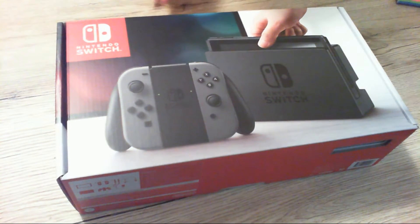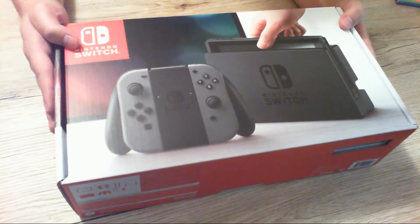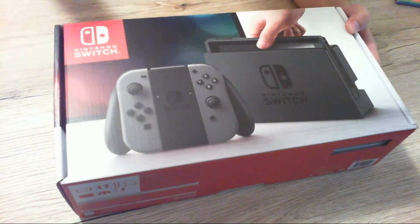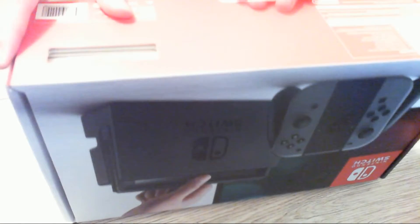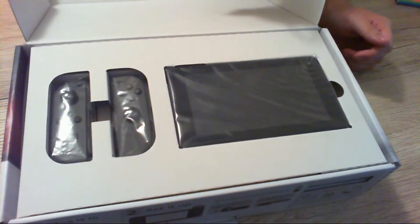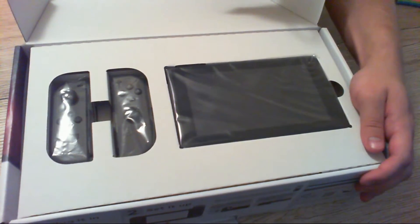All right, hello guys, welcome to another video. So we've got the Switch, just picked it up from midnight launch. I'm really looking forward to opening this baby. We've also got a few other things to open here. I got the gray model just because I didn't really go much on the neons — I can always pick those up later.